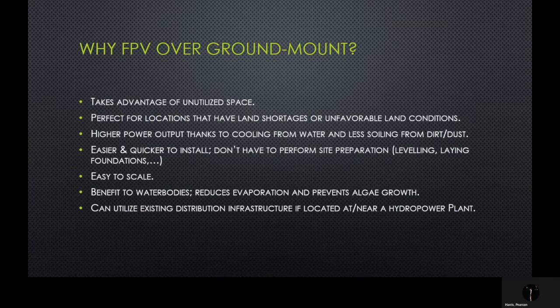The reasons why you would choose an FPV system over ground mounts include the fact that it takes advantage of unutilized space on top of water bodies. They are perfect for locations that have land shortages or unfavorable land conditions for installing ground-mounted PV. There's a higher power output associated with FPV thanks to cooling from water and less soiling from dirt and dust. FPV is easier and quicker to install — you don't have to perform site preparations such as leveling and laying foundations. It's very easy to scale, and FPV systems actually benefit the water bodies they are installed on because they reduce evaporation and prevent algae growth. You can also utilize existing distribution infrastructure if you locate an FPV system at or near a hydropower plant.